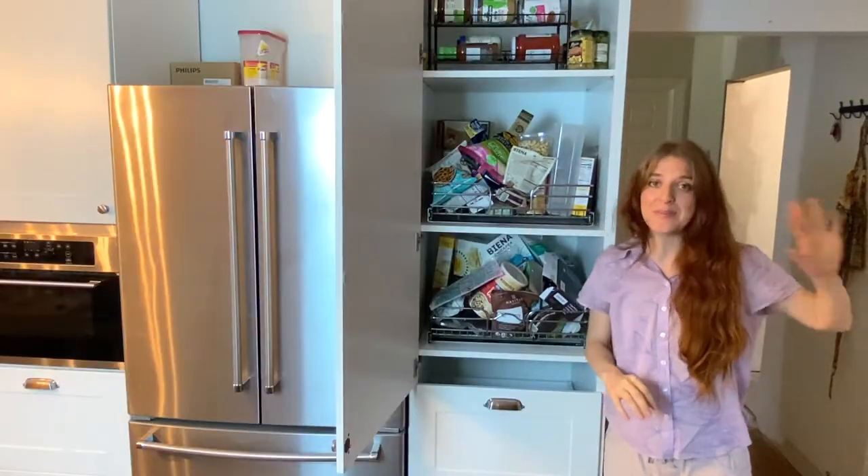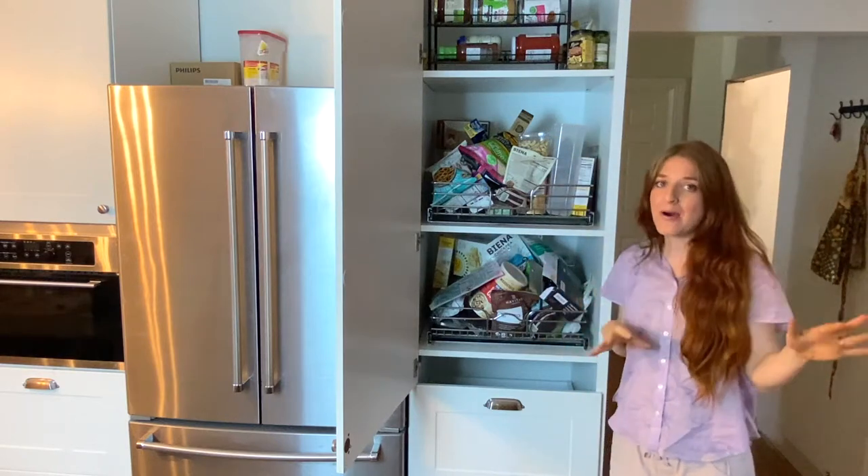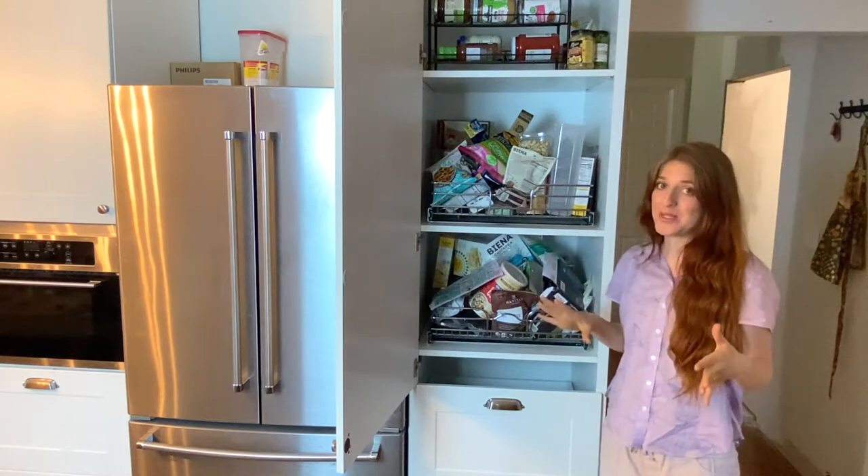So I cleared off our island for a big surface. I'm going to clear everything out of here and sort it out based on what kind of container I'm going to be putting it into and also what area I'm going to put it into.